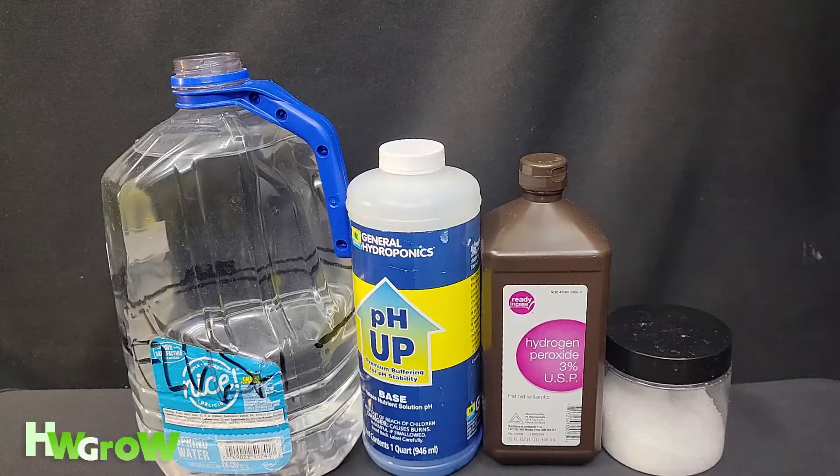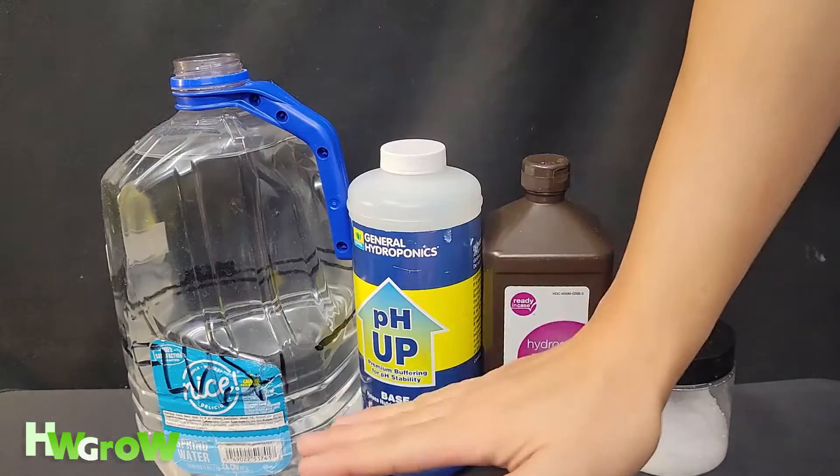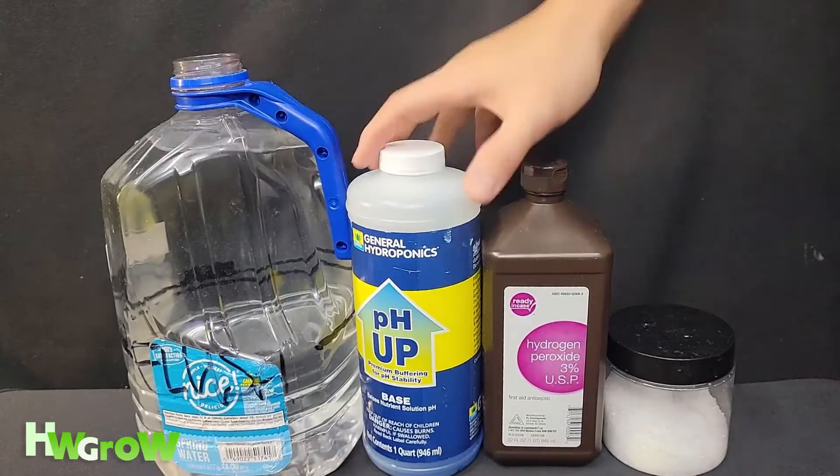This is how you make the top-off water — water that you'll be putting into your reservoir. You're going to bring your water level up to an inch under where the plug is. Start with clean water.